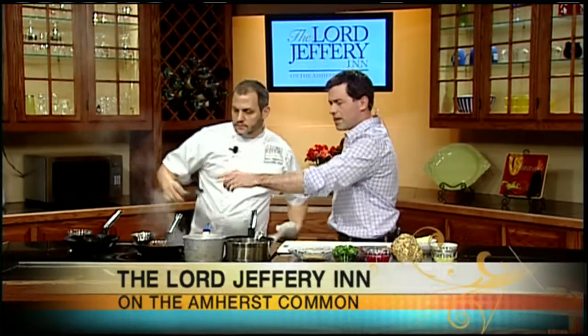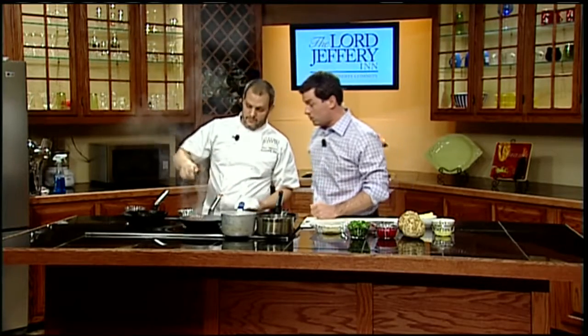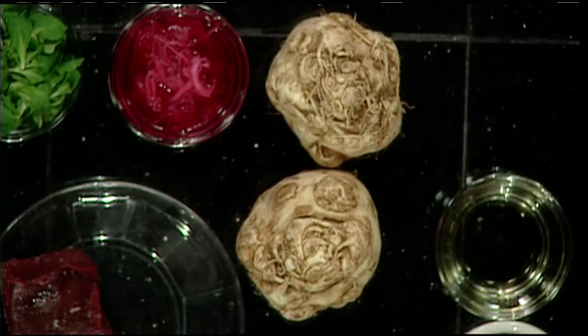Over here we have something I don't think I've ever seen before. That's a celery root gratin. We take the celery roots and slice them medium thickness. We layer them in a pan with heavy cream and salt. Each layer we press as hard as we can so it gets nice and flat. It's a thick piece of vegetable — a winter vegetable, a root vegetable.